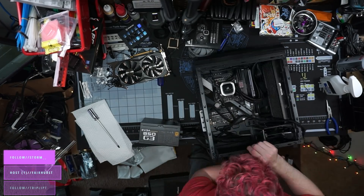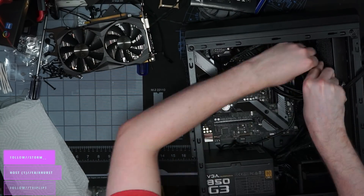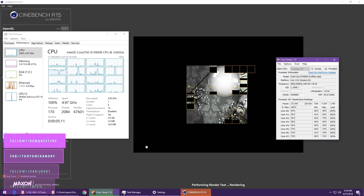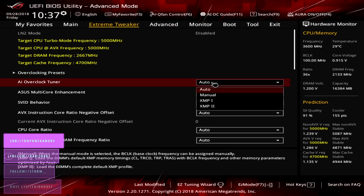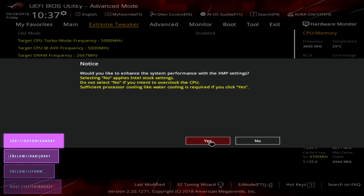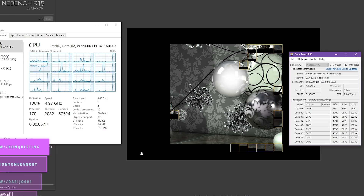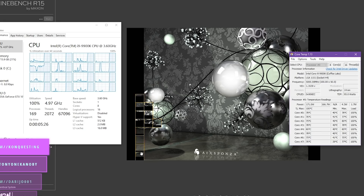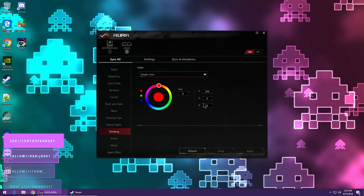That 240mm AIO is keeping the 9900K surprisingly cool. After having fought so many cooling issues with my i9-7980XE and my gaming PC's 8700K, it was amazing to see how cool this 9900K ran. This motherboard has a really cool feature — preset overclocking profiles, two of which are from Derbauer. I flipped on the 5GHz adaptive profile from Derbauer and was able to hit this processor at 5GHz, 4.7GHz for AVX workloads, and it's still keeping really cool. The RAM from ADATA syncs up with ASUS Aura Sync so I can control it from the motherboard.